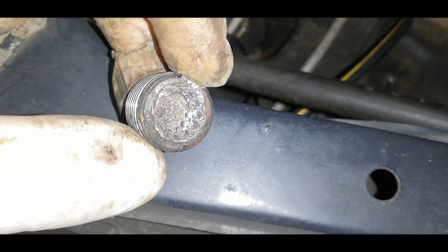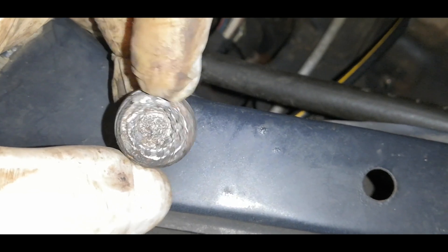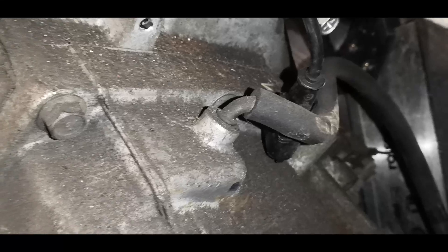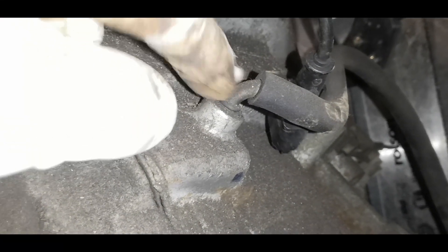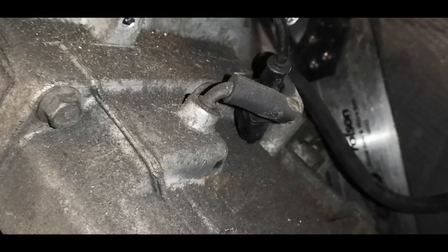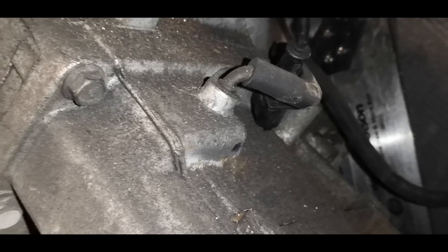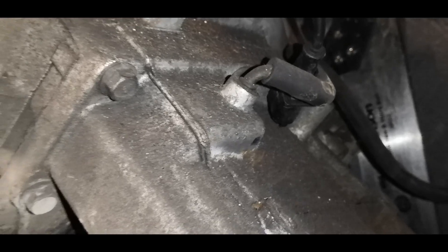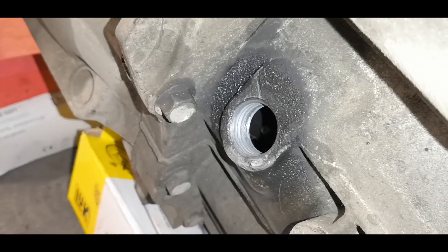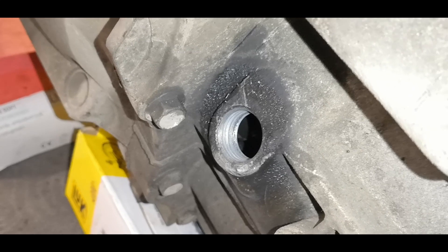Getting a good fit right off the bat is essential. Whoever tried to undo this last time just rounded it out completely. There is another way to refill the gearbox if you can't get the plug out - I believe this is the gearbox vent, that tube we pulled off the car but left connected to the gearbox. You can fill it through that, but it would be very slow. At least there is more than one way to skin a cat. Fortunately, the threads are not damaged, so I can just buy a different plug with a hex head rather than one of these stupid Allen heads.